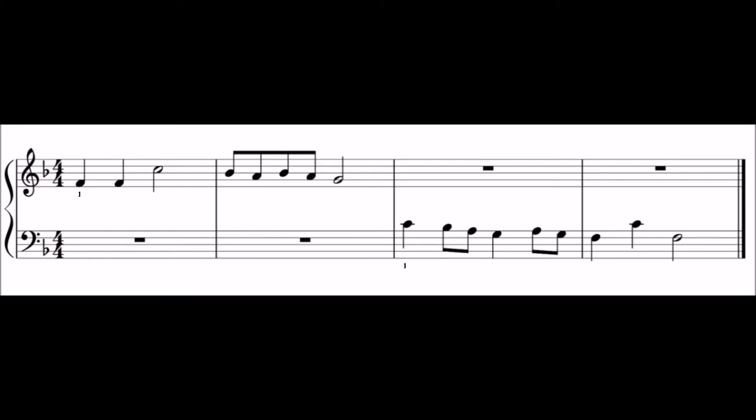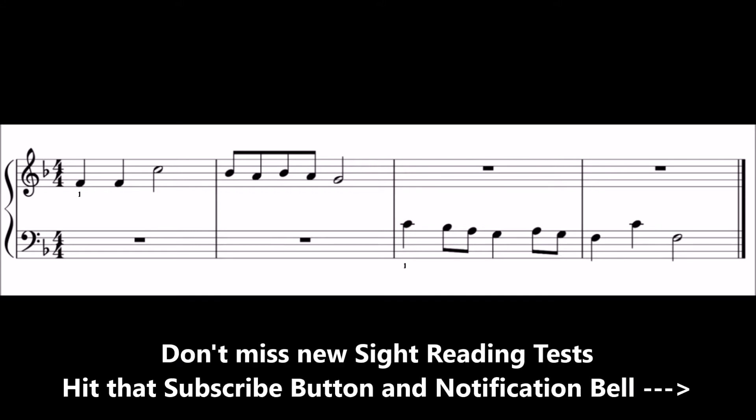Take a look at this sight-reading test. In a moment, the test will be introduced by a bar of beats. Play along with the test after this bar of beats. But beware that the notes will disappear just before you need to play them, so you will need to read ahead.